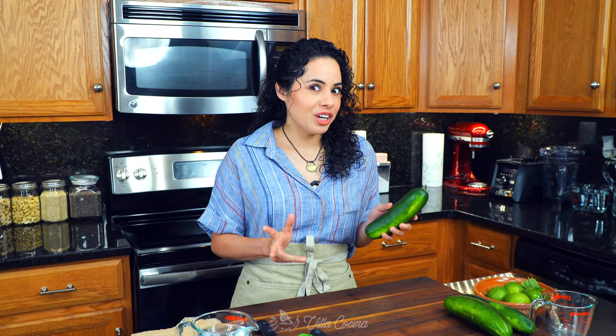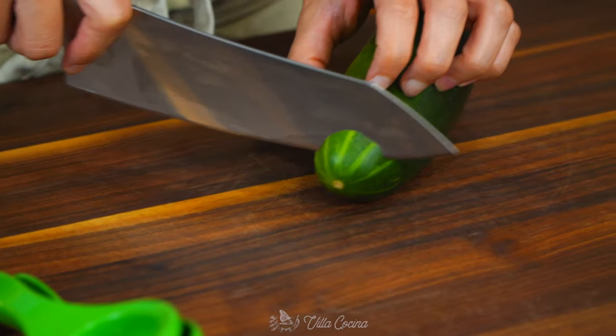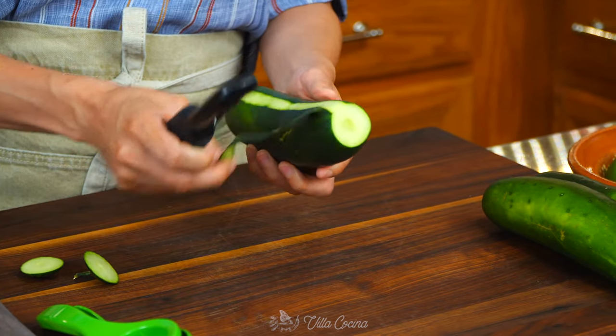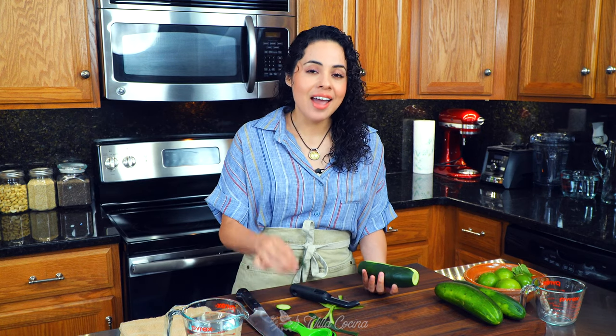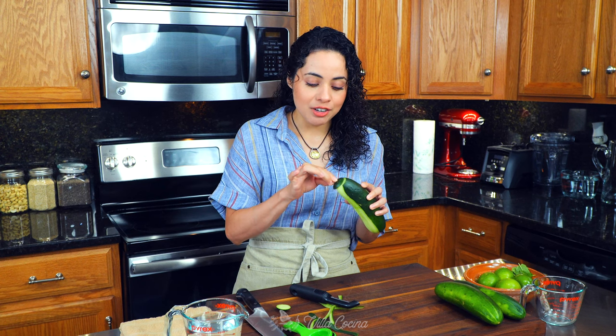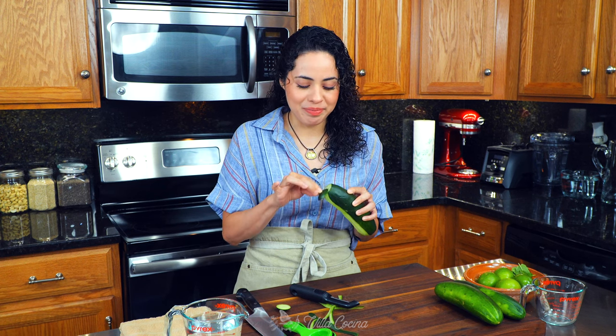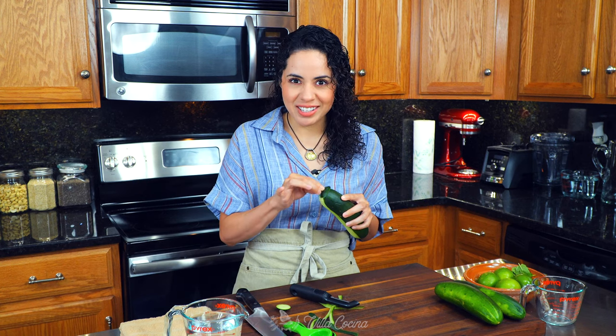Let's get started. We're gonna need two pounds of cucumbers, that's about three large ones. Just cut the ends off and peel them. Many people believe that if you take the cut end and rub it against the other end of the cucumber, it helps remove the bitterness. I've never done it and it hasn't affected me, but tell me — what do you guys do? Seems interesting, huh?